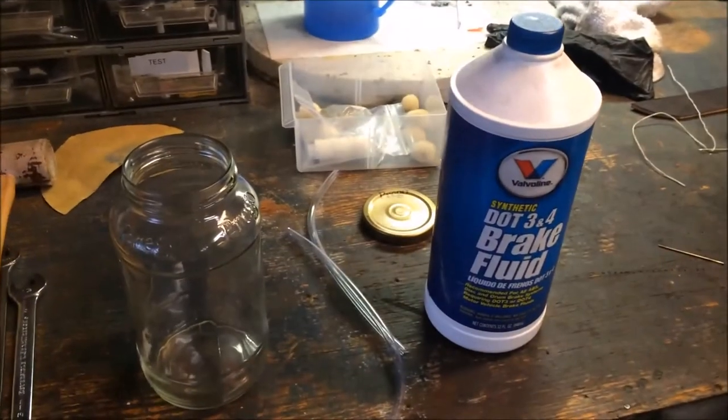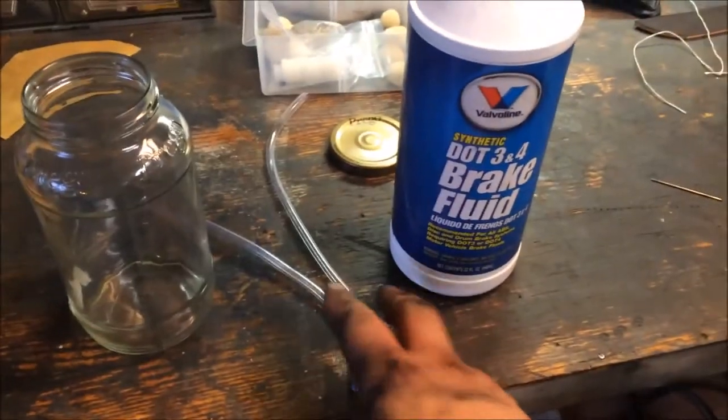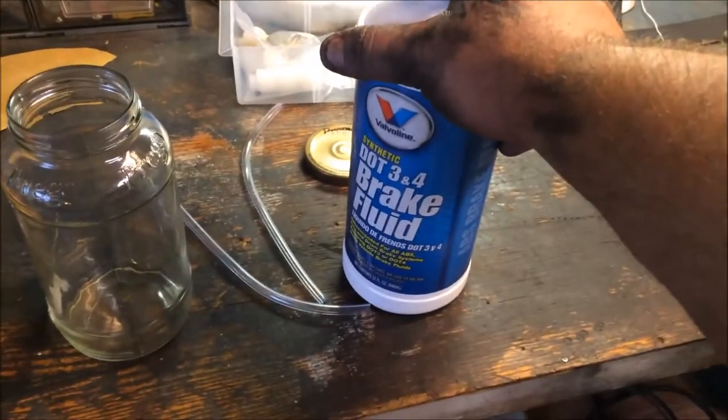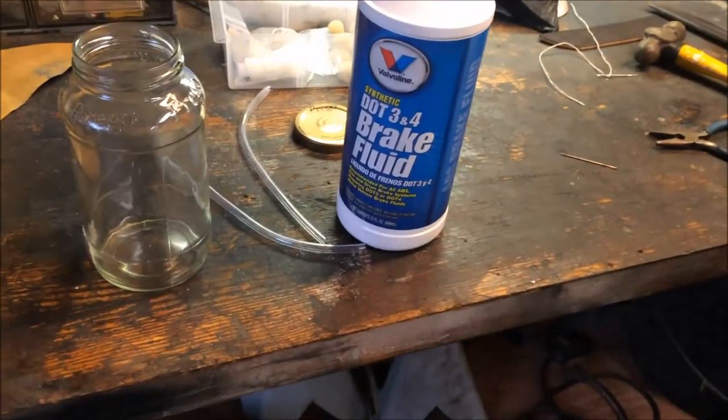Okay, I want to talk about bleeding brakes. First you need a jar, get some rubber lines, and get yourself some DOT 3 and 4 or DOT 4 brake fluid, put that into the jar, and I'll show you the next step.